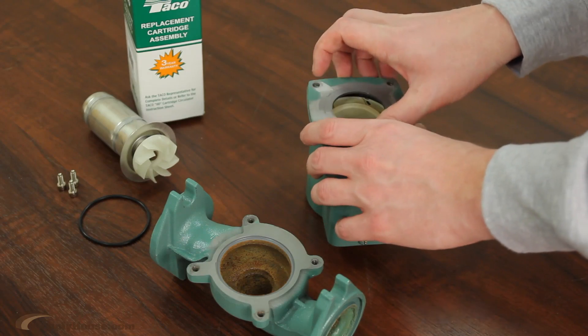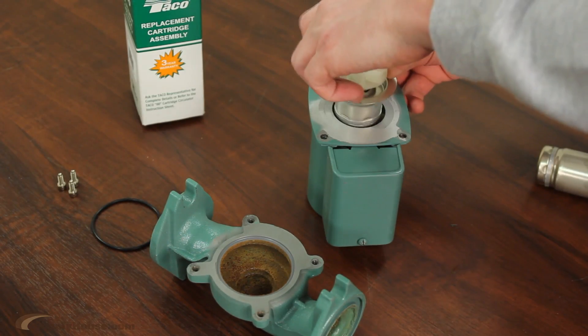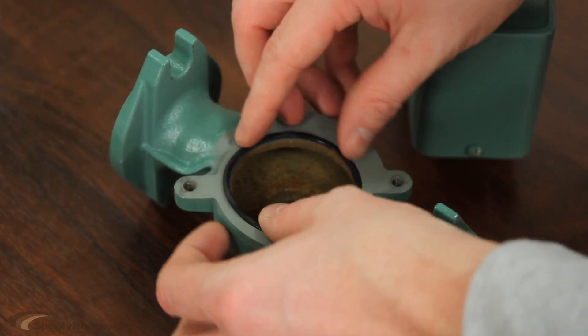Install the correct replacement cartridge, making sure that the cover plate is between the cartridge flange and the motor. Replace the old gasket with the new one if needed.